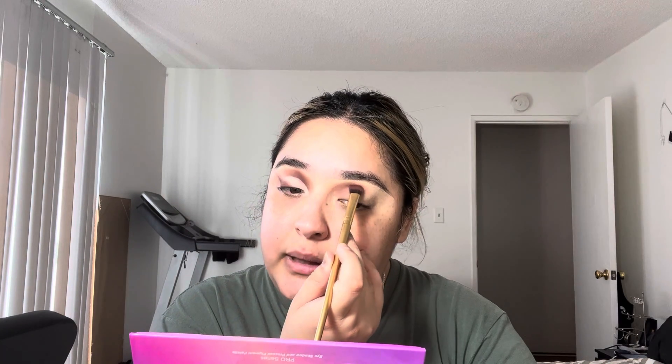The next color I'm going to grab is this darker brown shade called Amber Sky. I'm going to put this a little bit lower than where I placed that last color, but almost up to it. Then I'm going to go back in and get that desert sand color to just kind of diffuse them together.